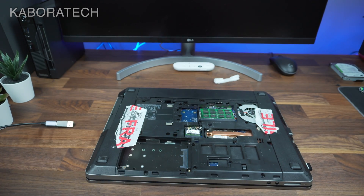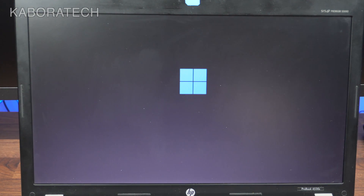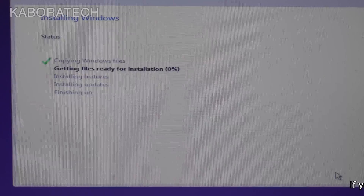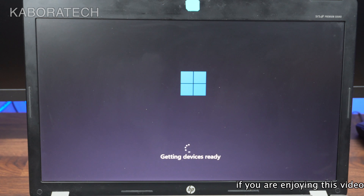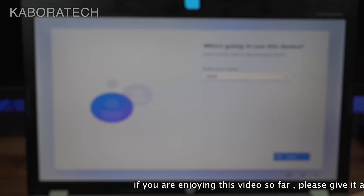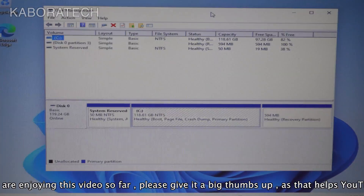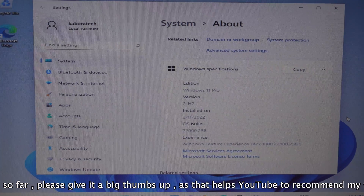I've moved the switch to mSATA and we will be installing Windows 11 on this old laptop. It's not officially compatible, but if you see my other video there is a way to install Windows 11 on any computer. This is an HP ProBook 4530s and you'll see there's no problem to install it. I'll be installing Windows 11 just to test, and after that I'll run a benchmark. This SSD is really cheap — 23 euros from Amazon for 128 gigabytes — I'll leave the link in the video description.